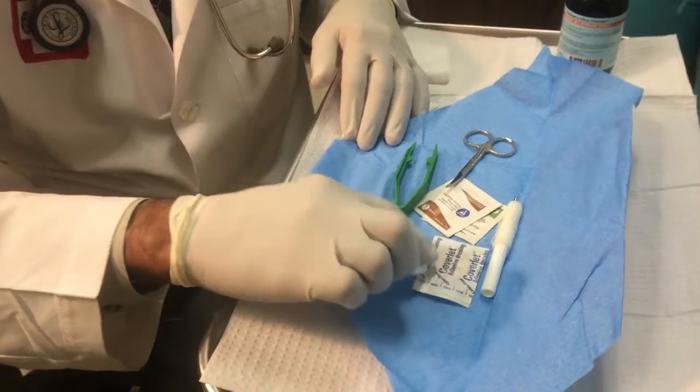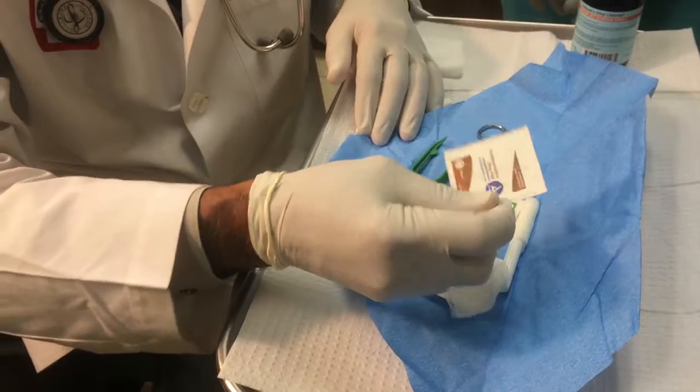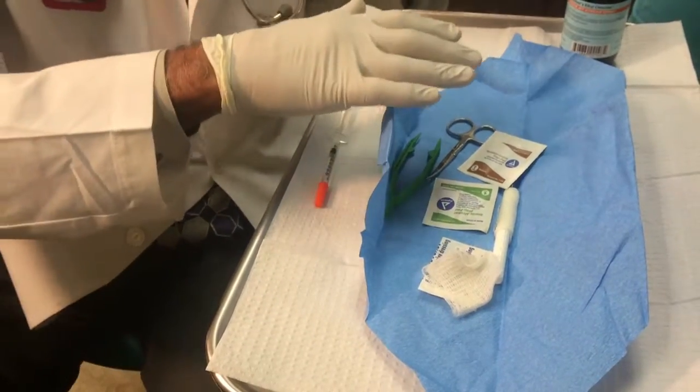We have a circular band-aid to cover it after we have established hemostasis and there is no active bleeding — we can always cover it back. And this is to clean the area properly — it's an iodine pad and an alcohol wipe.